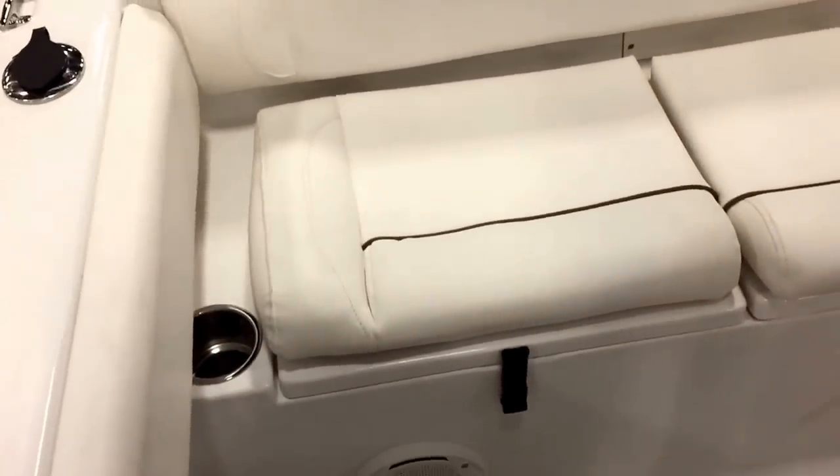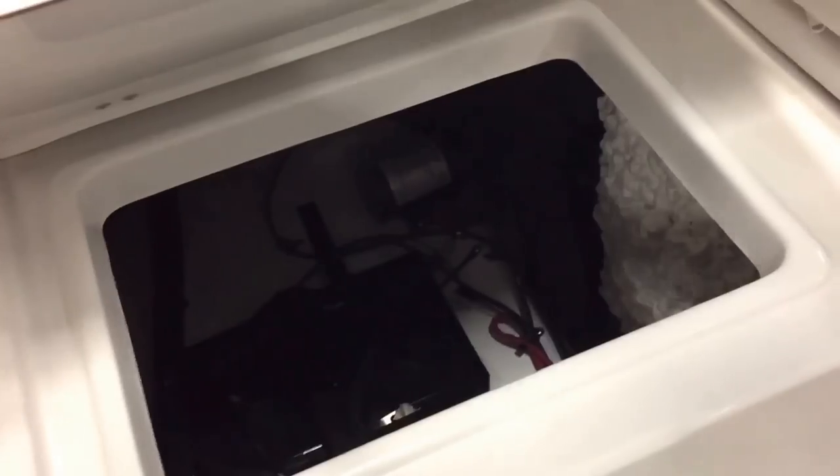The infamous bench-to-bench ultra seat that the whole industry is copying now — we were the first with this design. Cup holders for mom on both sides. Dual battery switches. We have friction hinges — one of the first companies to do it where it holds up. No springs attached, so the hatch will hold anywhere you want it.